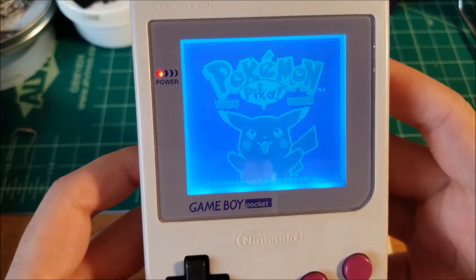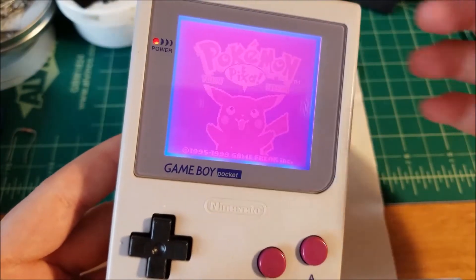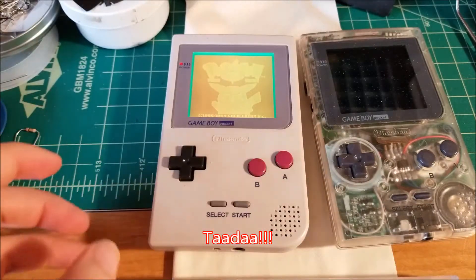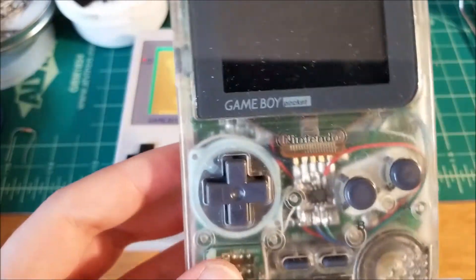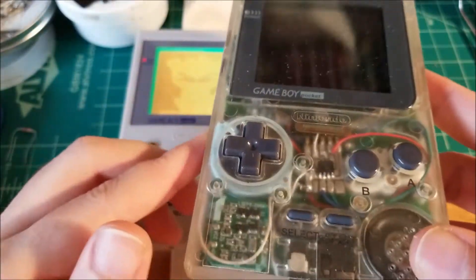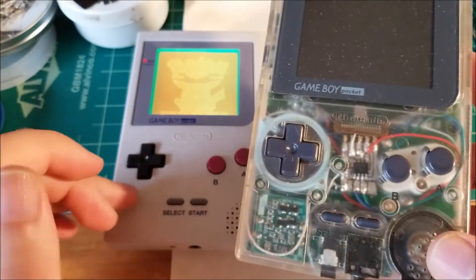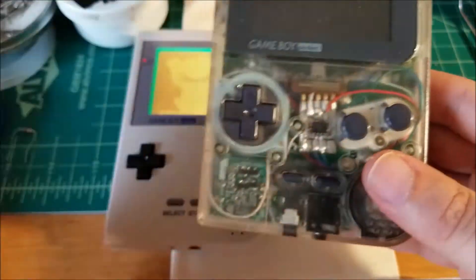So yeah, basically this was what I wanted to do — I'd finally figured it out. So let me grab the other Game Boy Pocket I have. So this was the first Game Boy Pocket that I modded, and this is a lot more complicated the way I wired this than the way I wired the newer one. Here I had a separate board, and I've done away with that entirely.